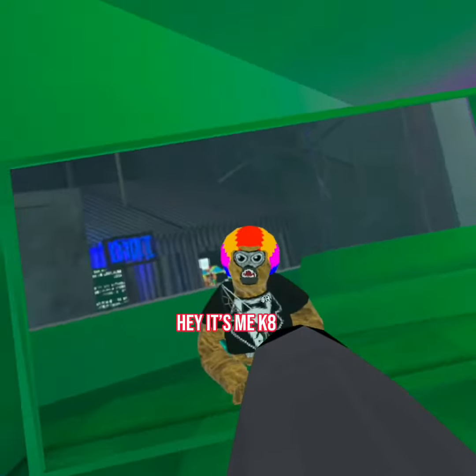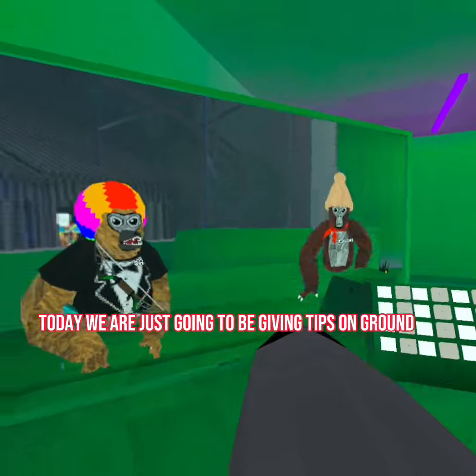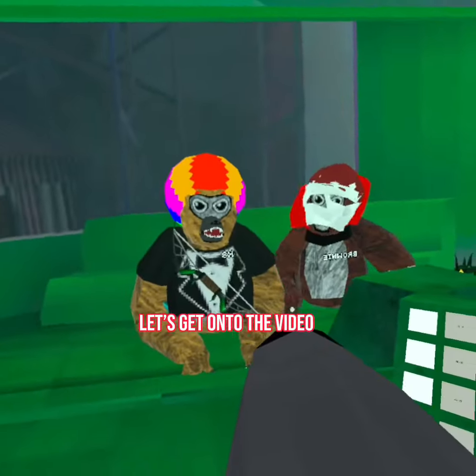Hey, it's me K8 and today we are going to be giving tips for the round. Let's get on to the video.